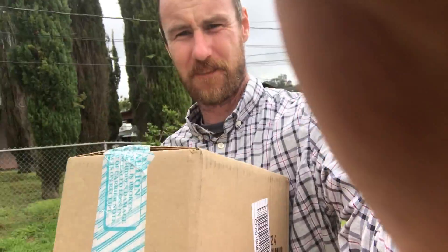That bro just showed up. Thank you, sir. Should we do a little unboxing? Might as well. Unboxing, mate.